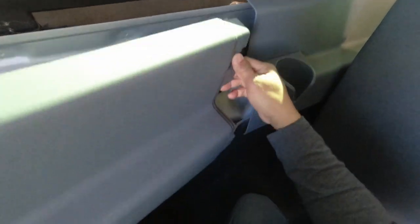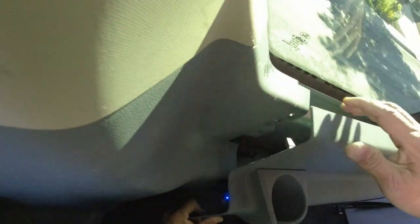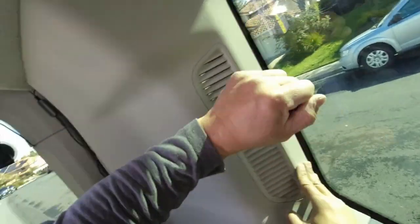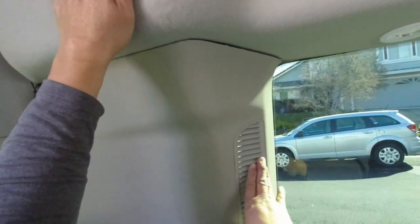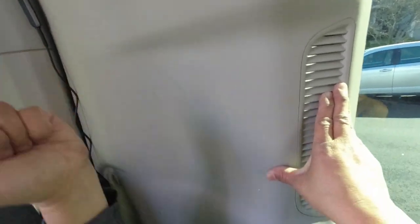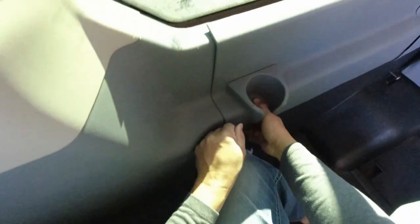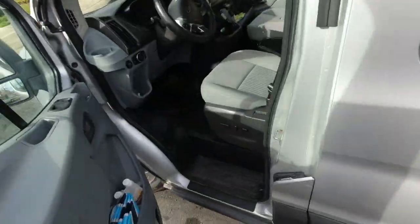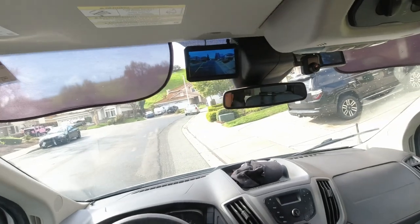Now it's time to put Humpty Dumpty back together again. Now a final check of the rear-view camera's operation.